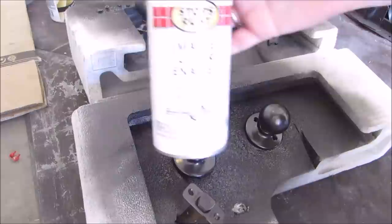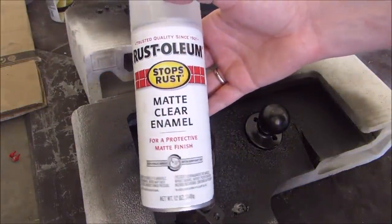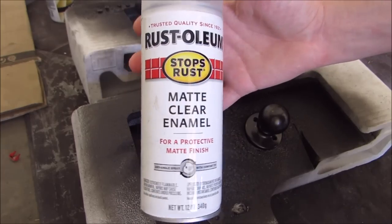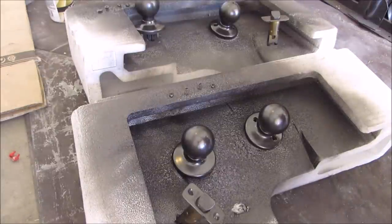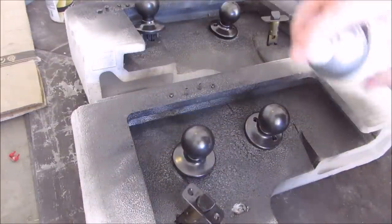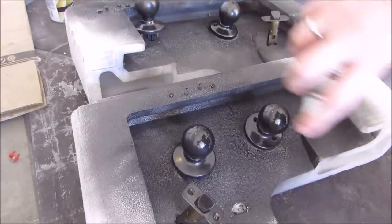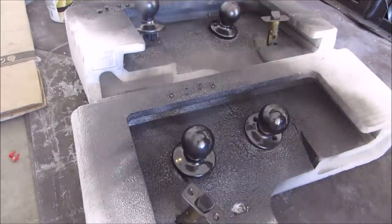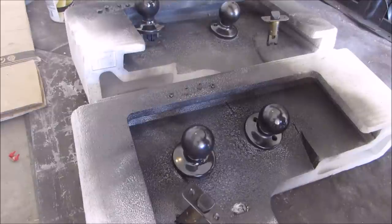Now what we're gonna do is use this Rust-Oleum Matte Clear Enamel. I like the matte — I don't want super shiny knobs. Give it a shake and this is super easy — just do a once-over with the same technique. Don't get too close, go around the back of them. I'm gonna do these knobs back here too.